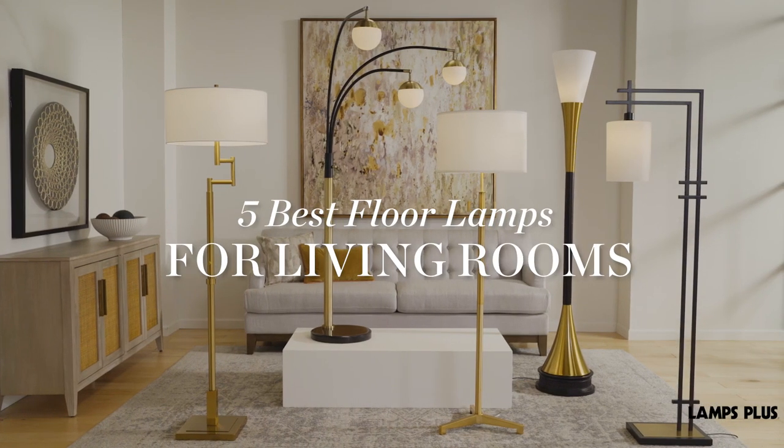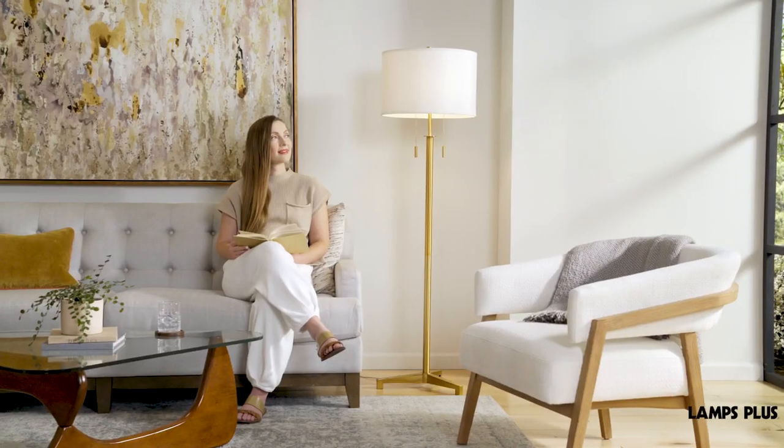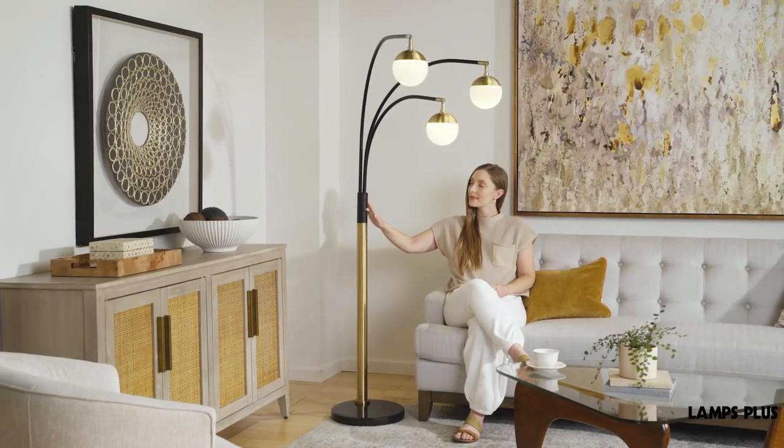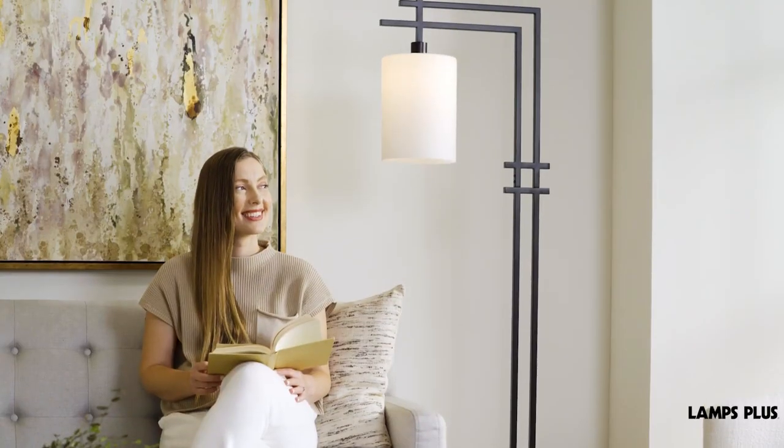5 Best Floor Lamps for Living Rooms. There are many floor lamp sizes and shapes out there, so what's best for living room use? Here are our top 5 designs. Let's get into it.